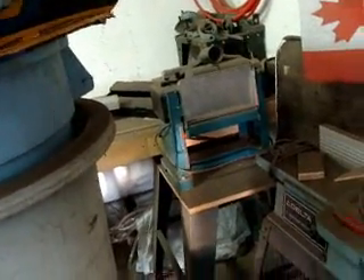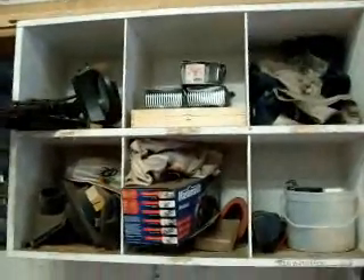Delta — that one there is Delta. I'm not sure what that one back there is, that planer. Just a couple boxes and stuff, odds and ends.